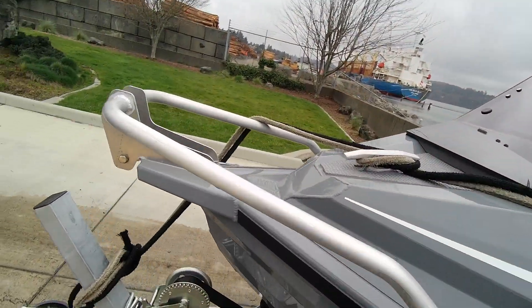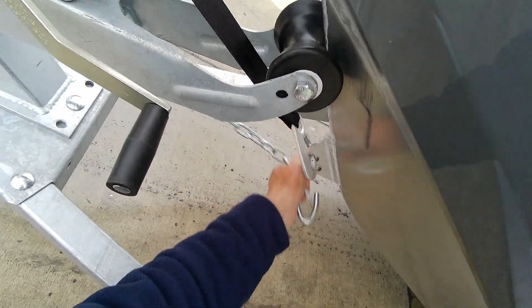I wouldn't tell you to do this, but I'm going to do it. Just make sure that's on nice and tight.